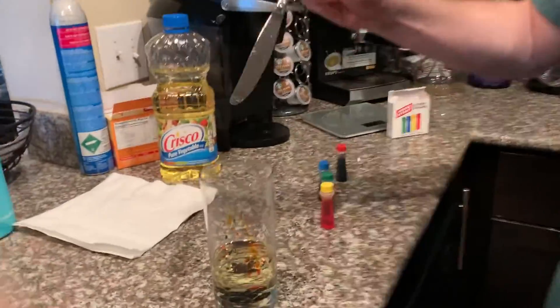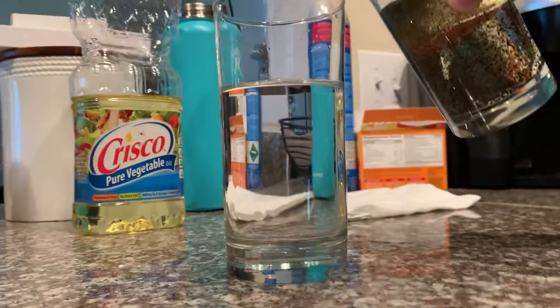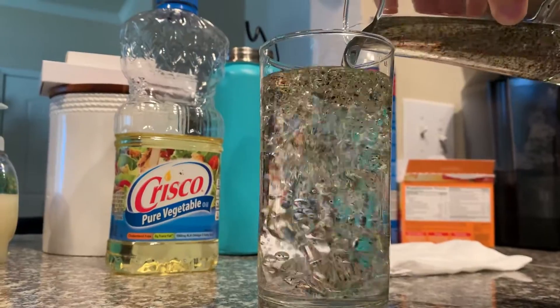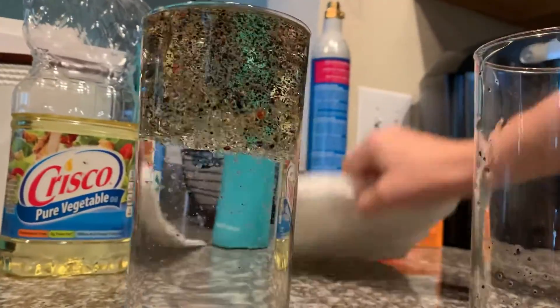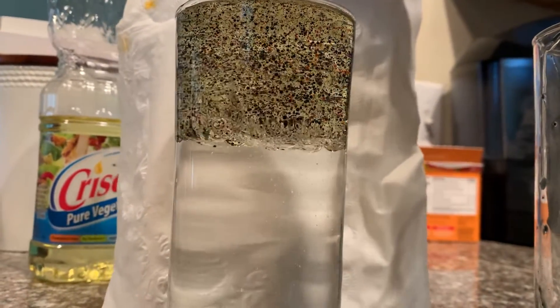Grab your knife or spoon — whatever you're stirring with — and stir the colors around. Now we're gonna pour the water into the oil mixture, filling it all the way up to the top. Get in real close and put a white background behind it so you can see.